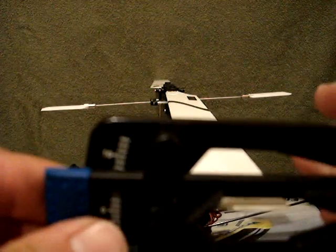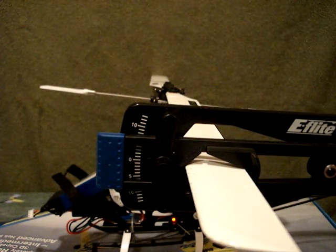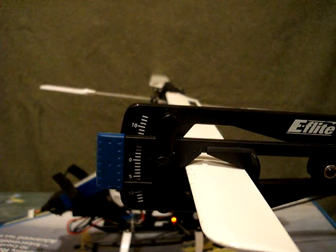And that's pretty much how to use a pitch gauge. There's not much more to it. Hope this helps you guys. Thanks.